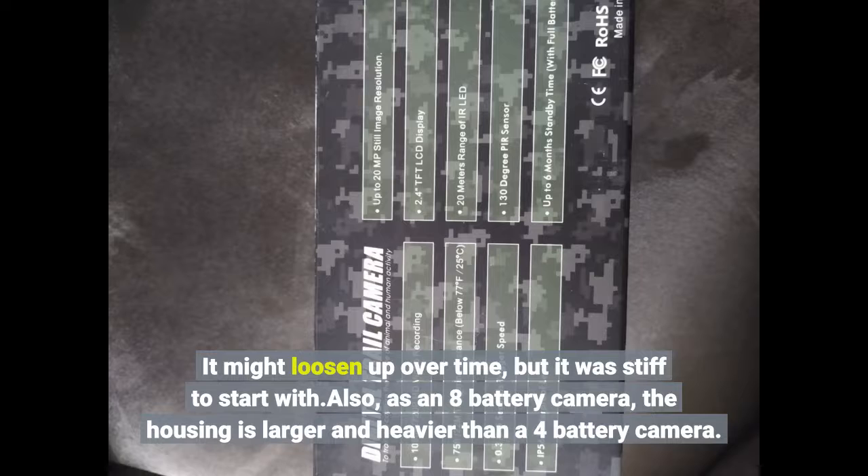As an 8-battery camera, the housing is larger and heavier than a 4-battery camera.